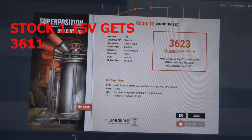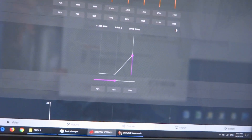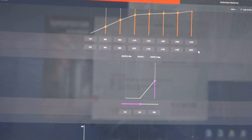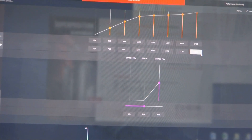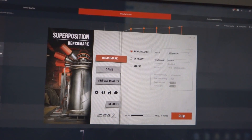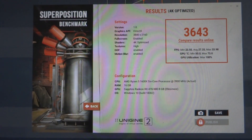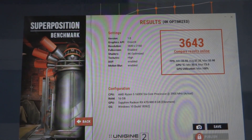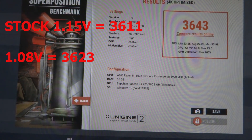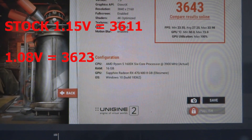I'm going to try to lower it down to 1075mV, which is the actual 15mV stepping down. Let's run the benchmark again and see if it passes. We passed the benchmark at 1075mV as well, and the score is 3643 — even higher than the stock voltage score of 3611 and the 1080mV score of 3623.